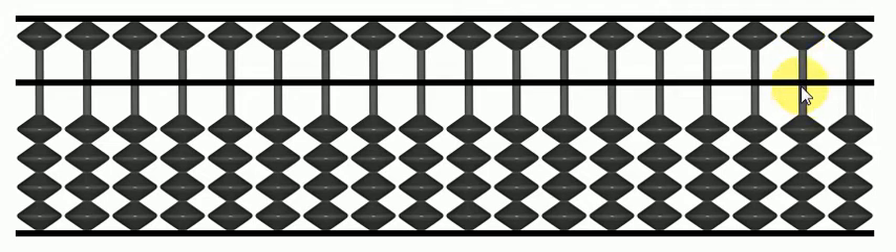For higher numbers, we use the next column. This is the hundreds column — one bead here makes it one hundred, two hundred, three hundred, four hundred, and this is five hundred. And this is the thousands column, and so on and so forth.